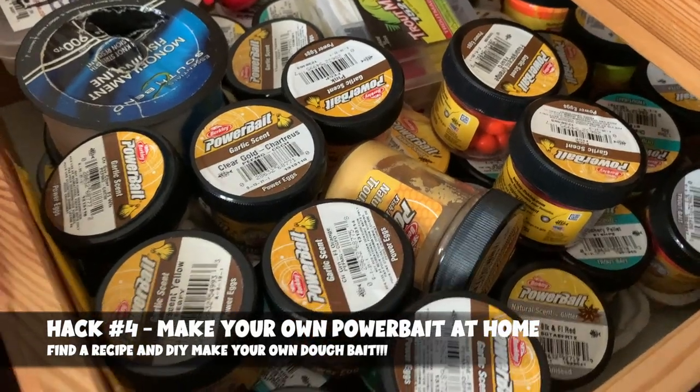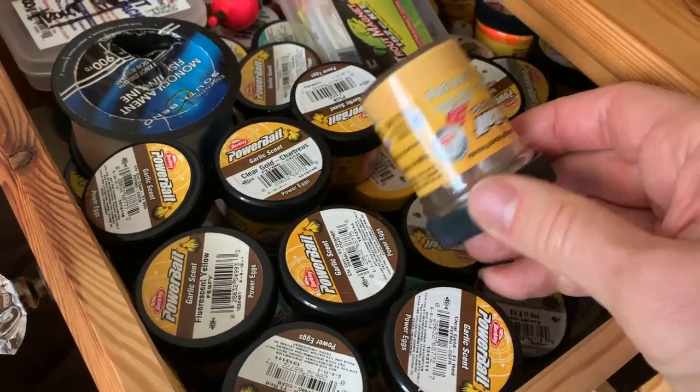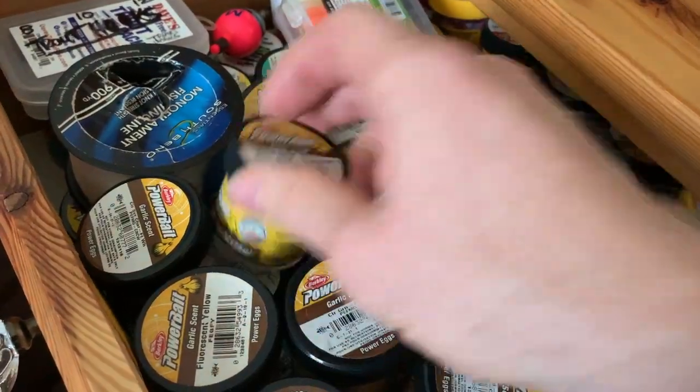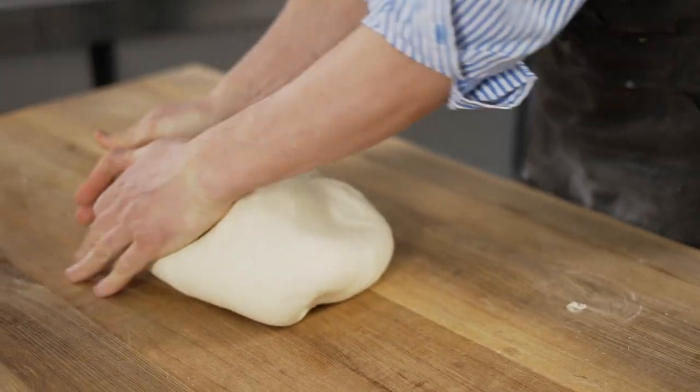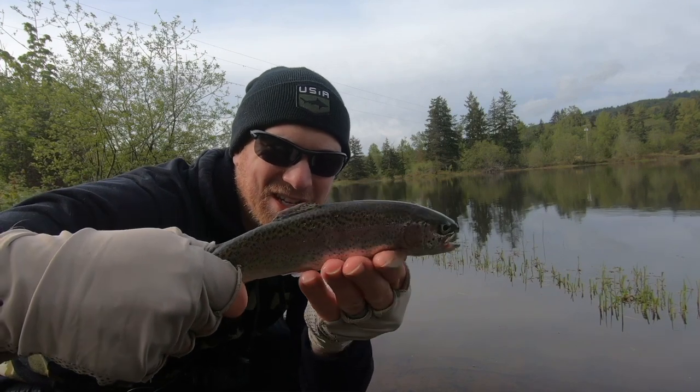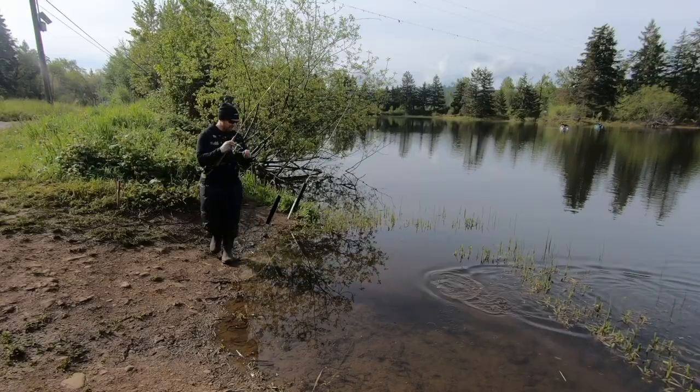Hack number four: if power bait is too expensive at five dollars a jar, just make your own DIY power bait dough at home. There are plenty of recipes online using ingredients from the store. You can make different colors, and if you make them scentless you can add attractants like Co-Cure before casting to really customize your combination — it's cheaper and lets you experiment. Two words of caution: don't make it in the kitchen and make a mess, and be careful with how much glitter you add because I'm still finding glitter five years later in my house, boat, and bag.